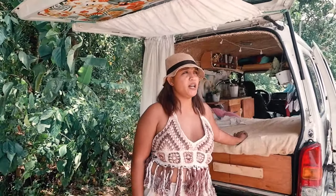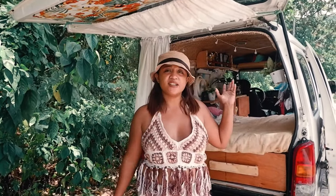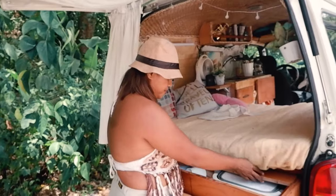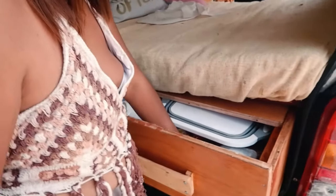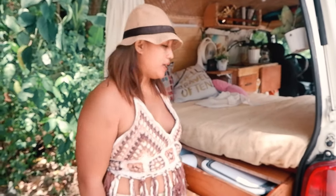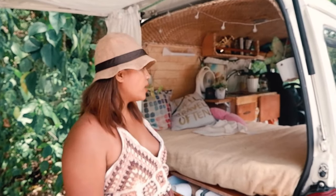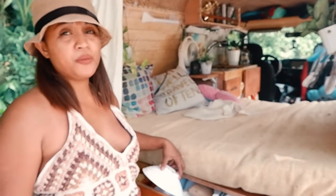Over here is my outdoor kitchen. When it's sunny, we cook outside so the inside stays tidy. Kids can rest outside while I cook. This is where I store my pantry and some supplies. At the moment it's not full — I don't usually feed my kids canned goods or noodles. I always cook fresh or buy fish or pork on the road. I also store my extra plates here for guests.